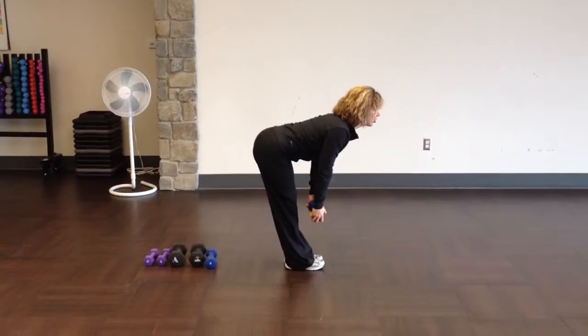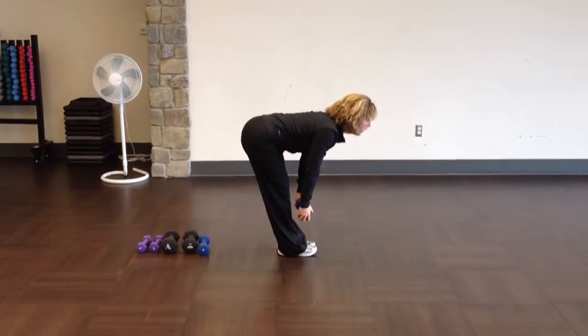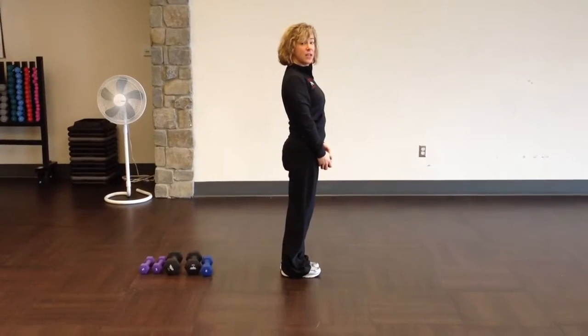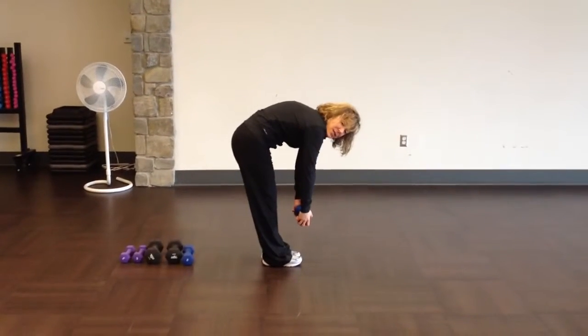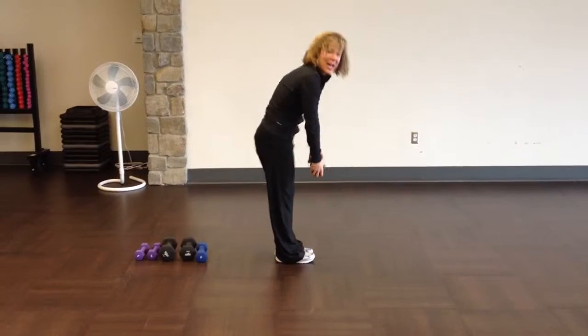Coming down, as soon as I feel the stretch in the back of the legs, I pause. Pressing the heels into the floor, coming up slowly, shoulders back. The biggest mistake on these is letting the shoulders round forward — it automatically rounds the back. Coming down that way puts strain on the lower back and you don't get an effective workout with the hamstrings.